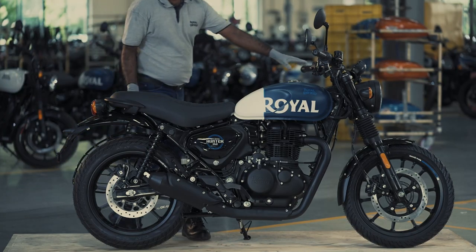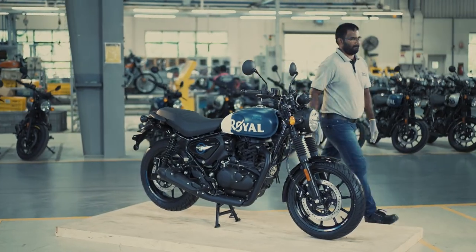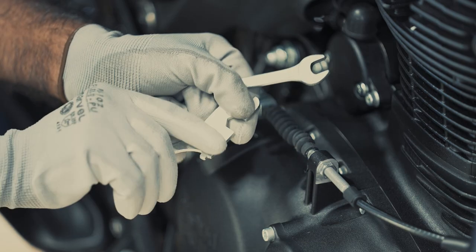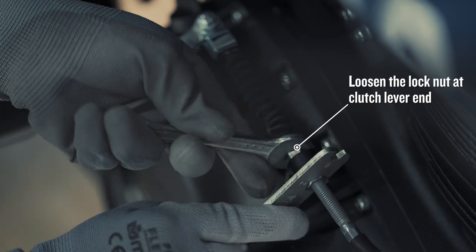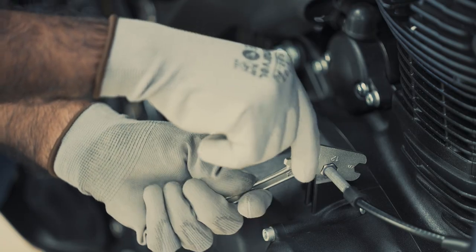First, place the vehicle on the center stand and ensure the motorcycle is in an upright position on a firm and flat surface. Hold the other clutch nut with the help of a 12mm spanner and loosen the clutch cable nut at the clutch cover end by using a 12mm open-end spanner.